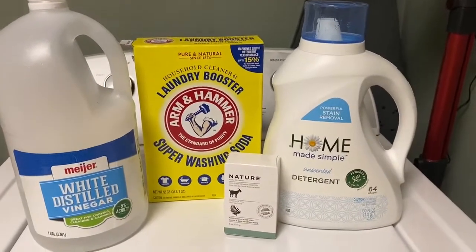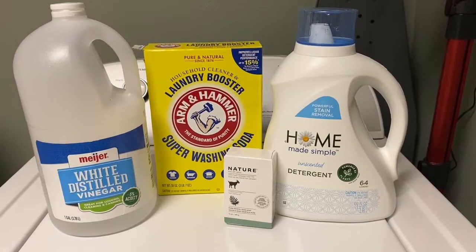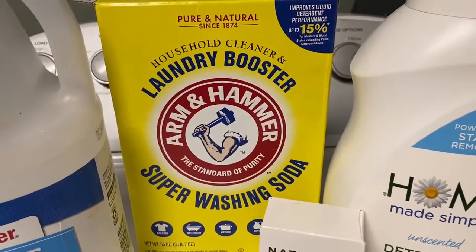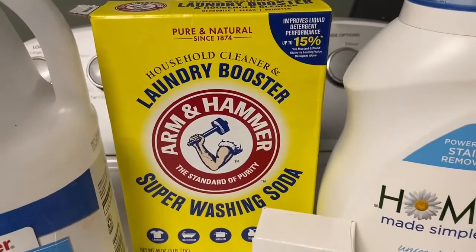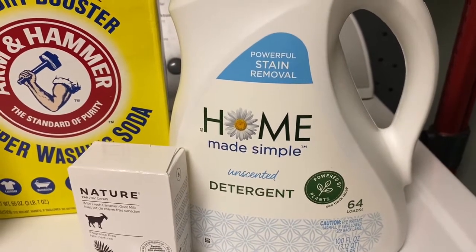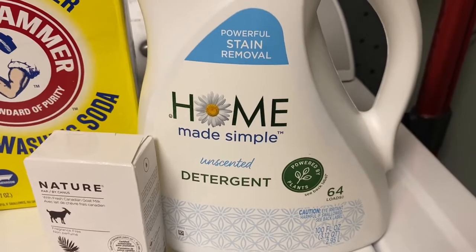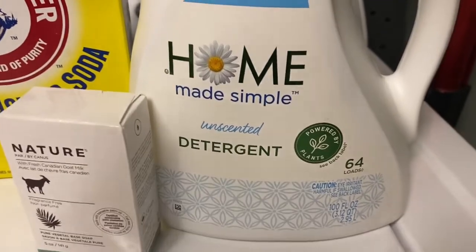We're in the laundry room — welcome to my laundry room slash half bath. Here are the four things I use to wash my stinky buck clothes: just regular white distilled vinegar, a laundry booster, super washing soda — you can also use borax — and then my regular laundry detergent. I try to use everything unscented and plant-based and avoid chemicals. I don't use any fabric softener or dryer sheets, haven't in many years.